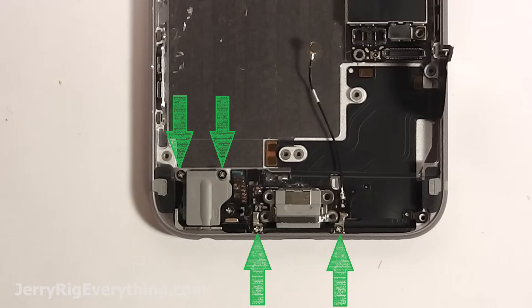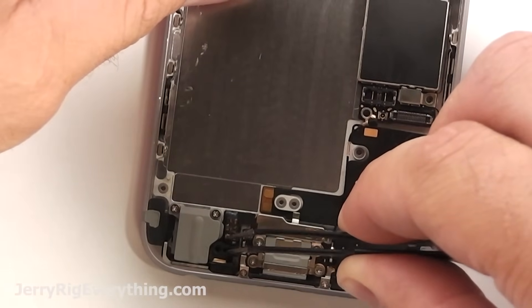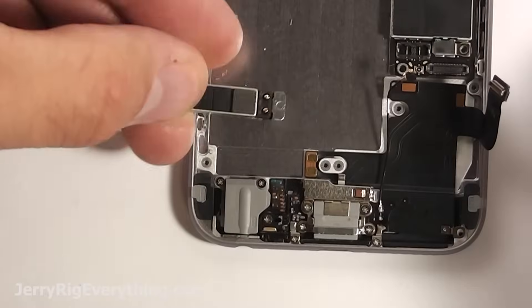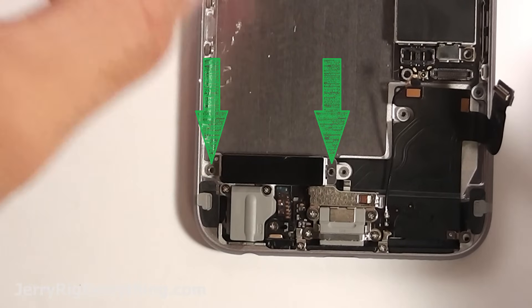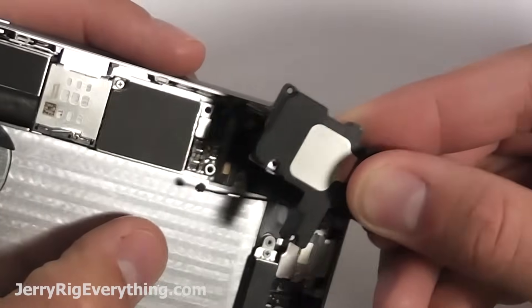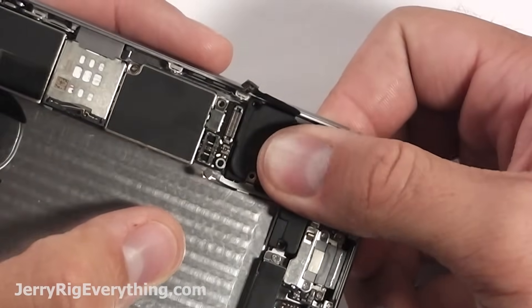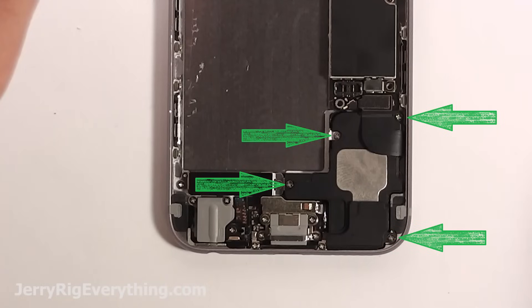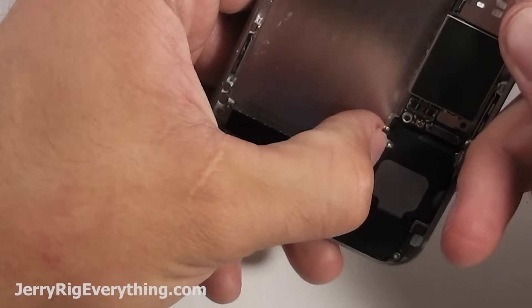Get the metal bracket and those four screws in, then these four screws, and the one screw and metal piece that hold the microphone in as well. If you kept all your screws organized, this part will be easy. Get the vibration motor placed down on those two little contact points and screw it in. For the loudspeaker, sometimes you need to push the top in first — it's got little guiding brackets and then the bottom will click in after that. Get those four screws in, and get the wire cable tucked down in that little metal groove.